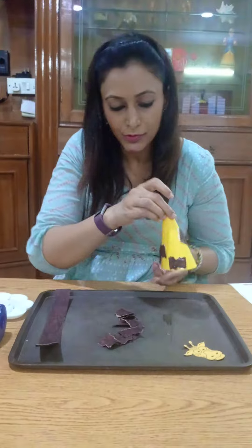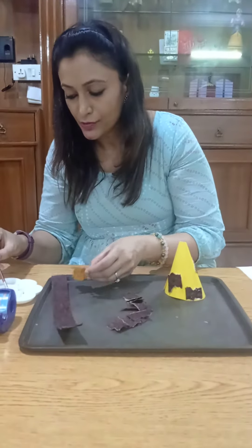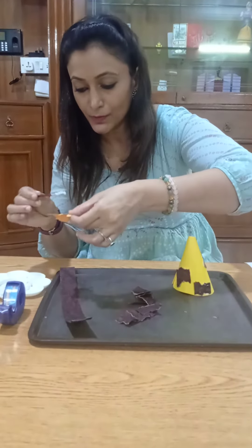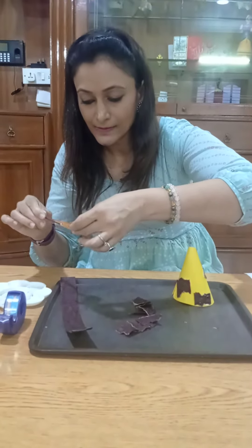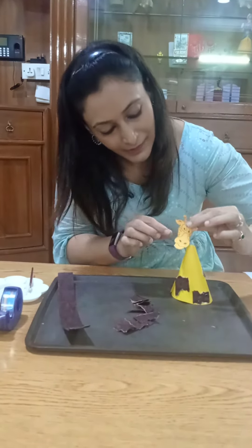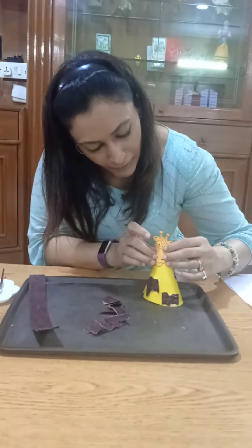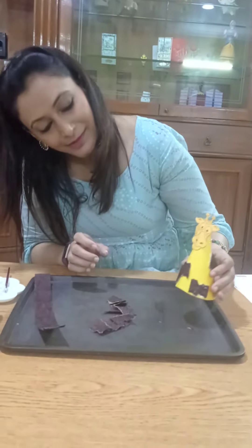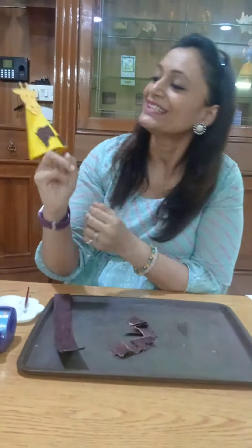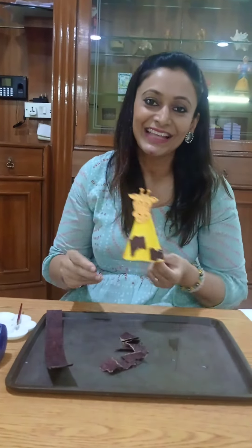Just a sample — I am doing it here. You can actually ask them to do it. I am going to take the face; you also have this face with you in the kit. There you go — that's my giraffe puppet. I hope you all will enjoy doing this activity. Thank you.